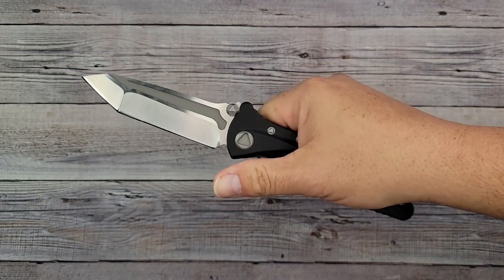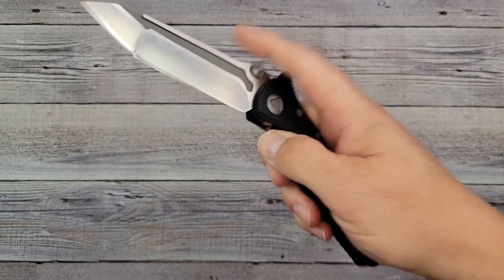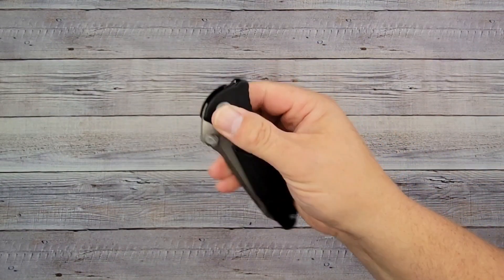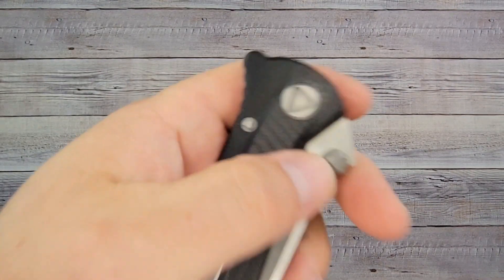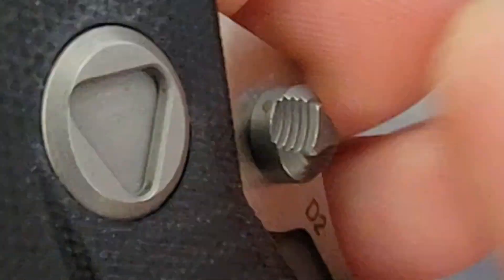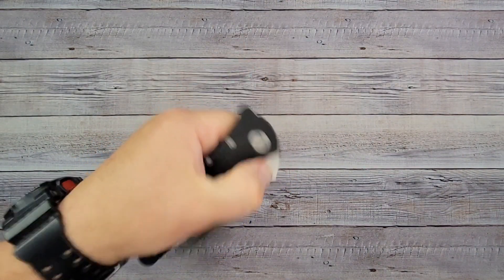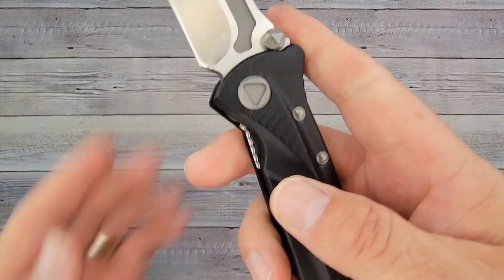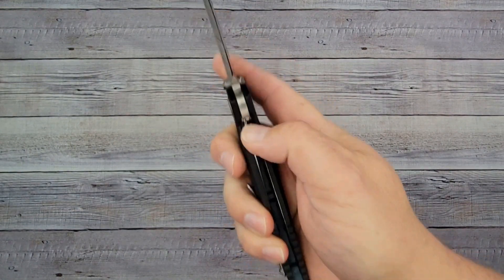All right, you ready? Pow, right in the kisser — it's a kachunker, it takes a second to get out there. The drop isn't too bad; I kind of expect that with a little bit of weight to it, so I give it a start and it goes all the way down. It comes out with authority. These thumb studs are different — the edges aren't rounded off, they're not sharp but they do grab your finger. Easy to use with my right hand and my left hand. Unfortunately you can't reverse the pocket clip. Access to the lock bar is not bad; you have a little jimping going on right there — it's not aggressive, it's easy to use.